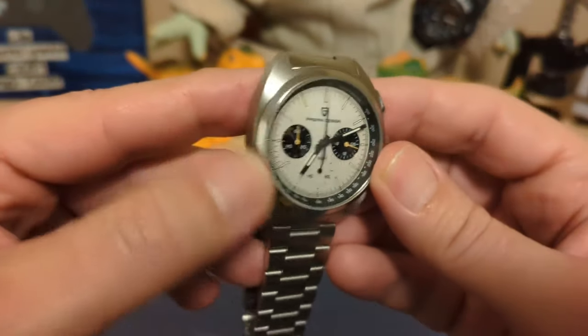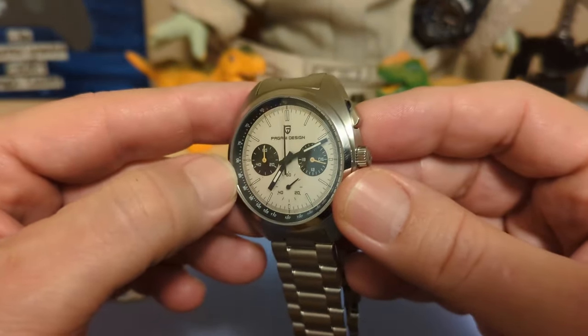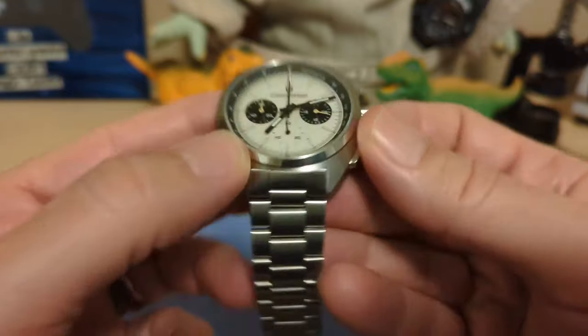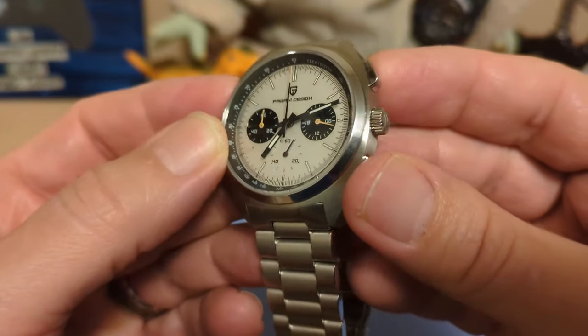This watch doesn't have your typical chronograph bezel with a tachymeter — the tachymeter is on the inner chapter ring. So the bezel is polished all the way around, though it does have an edge. The tachymeter is on the inner chapter ring.